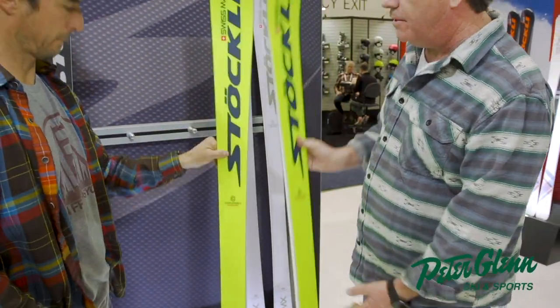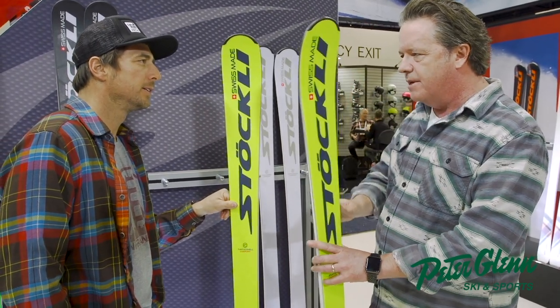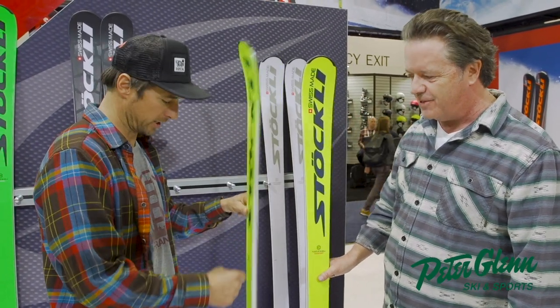So this is a 15.9 radius, so it's pretty carvy, but it's got a little bit of splay in the tip. You can take it out in powder and do some different things. And you'll definitely win the NASTAR race with that, for sure.